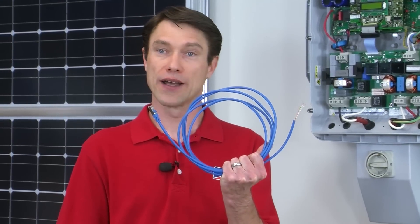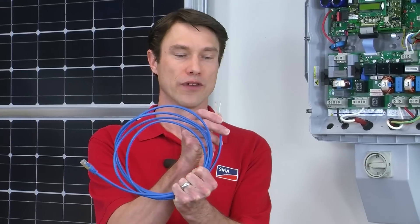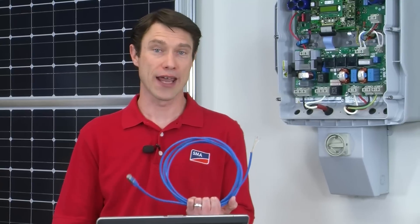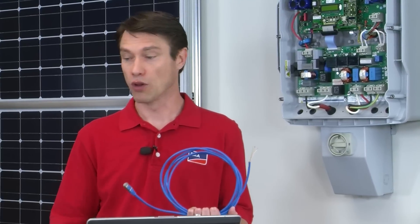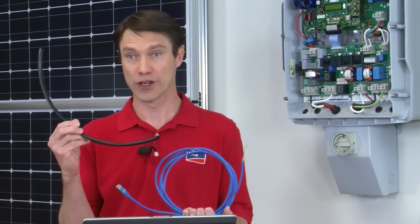The comms cable we'll use today is a modified Ethernet cable. You can see on one end the RJ45 jack has been cut off. We've exposed four of the wires and shown about a quarter inch of conductor. When you remove the RJ45 jack from the end of the cable, there will actually be eight conductors. To determine the four correct conductors to use and where to land them, please consult the installation manual. You will also need to route the cable inside the inverter through this insulated sleeve — remember to cut that to the right length.